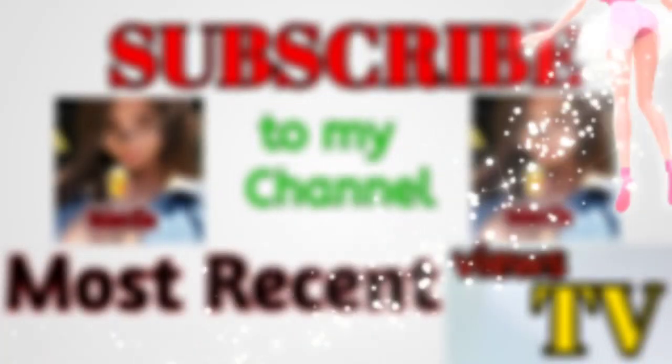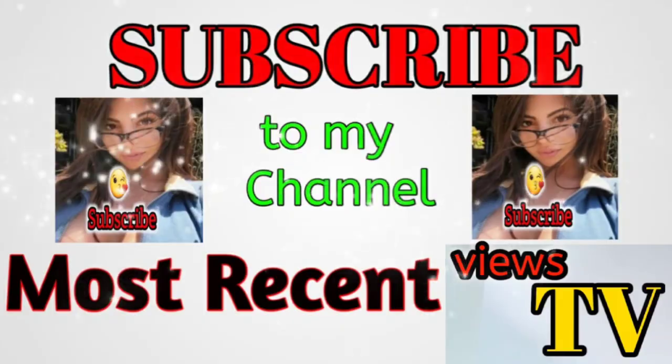Hey everyone, welcome back to my channel! I am so excited for today's video because, as you can tell, it is a try-on haul. If you're new to my channel, please hit that subscribe button and let's get into it. Okay, so swimsuit number one — I love this suit, it fits super well.